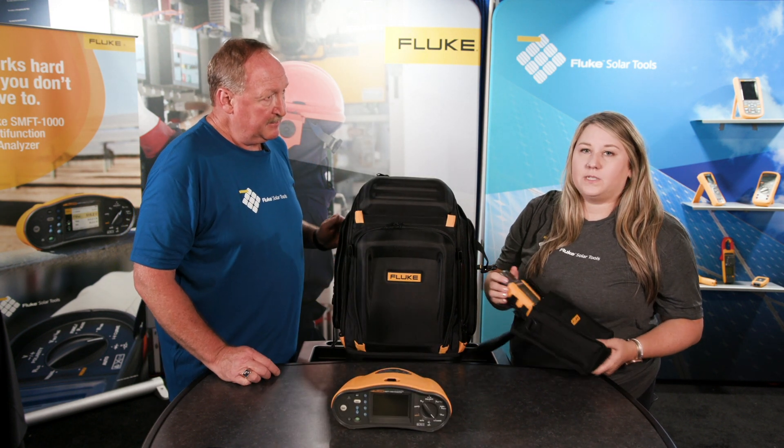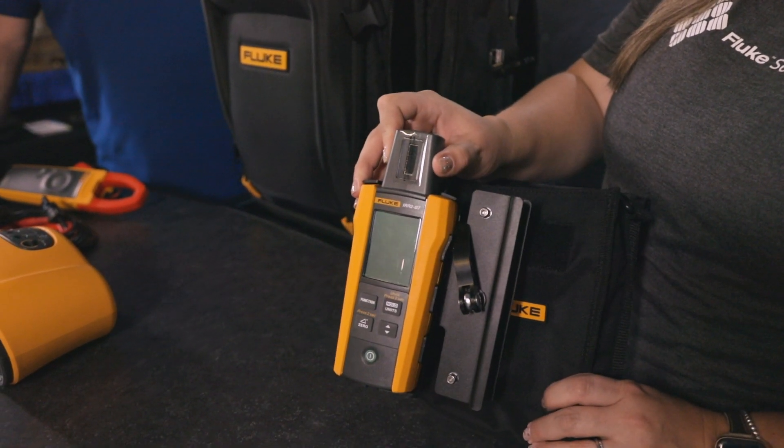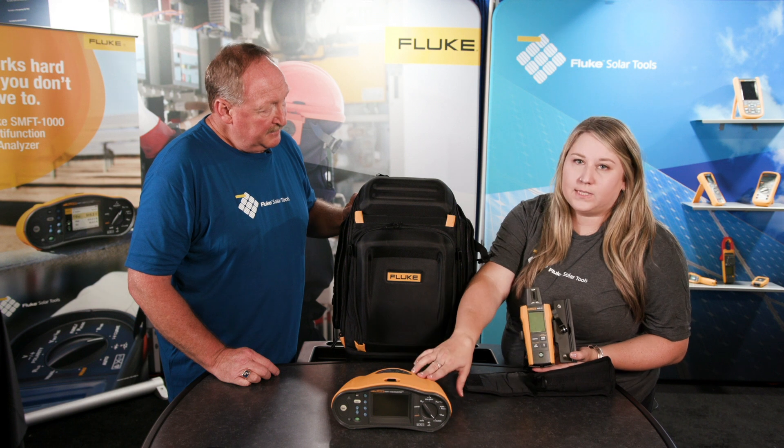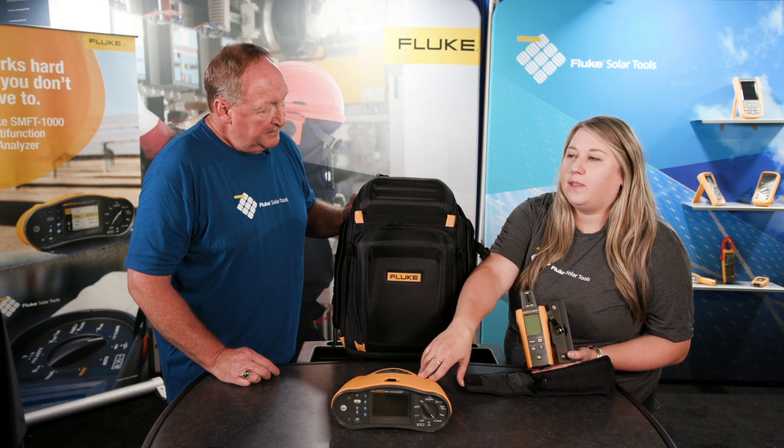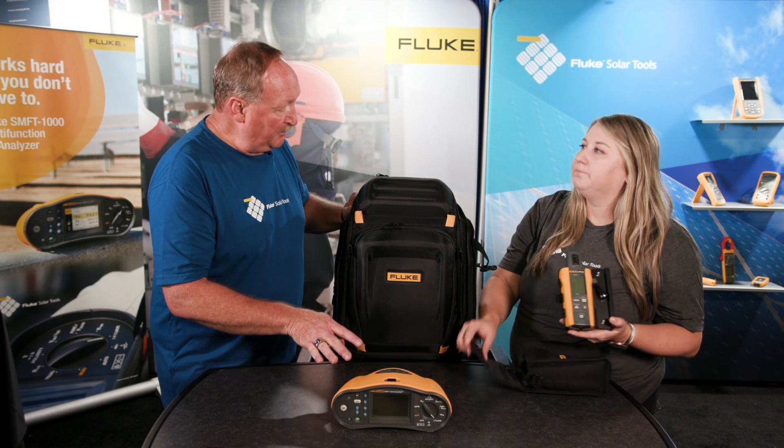We've also got an irradiance meter, and this version of our irradiance meter has Bluetooth. That Bluetooth is great because it can make wireless connections to the main unit, and that's going to give us a really accurate and instant IV Curve reading — it's all going to sync in on one shot.